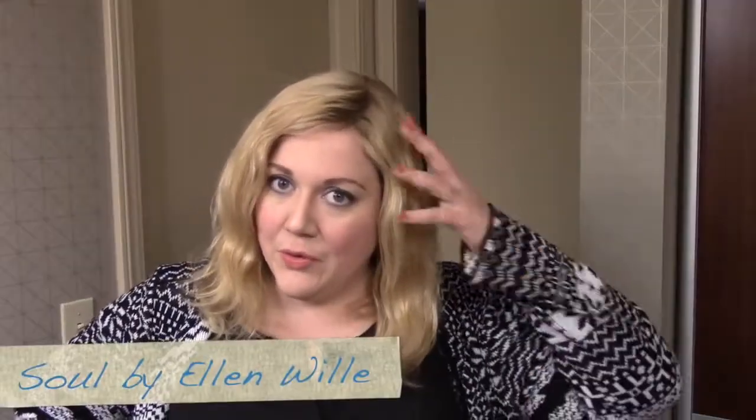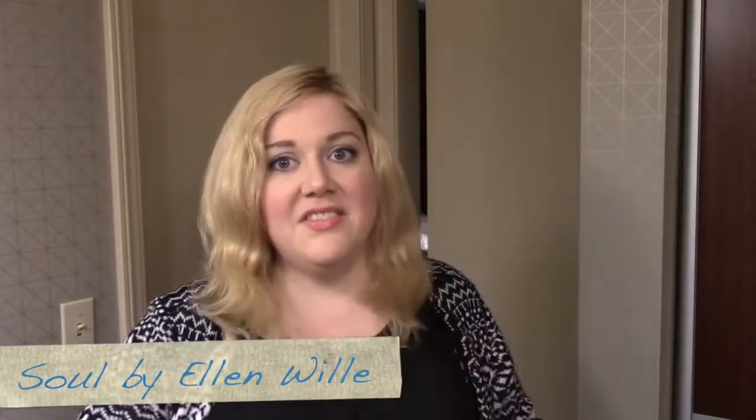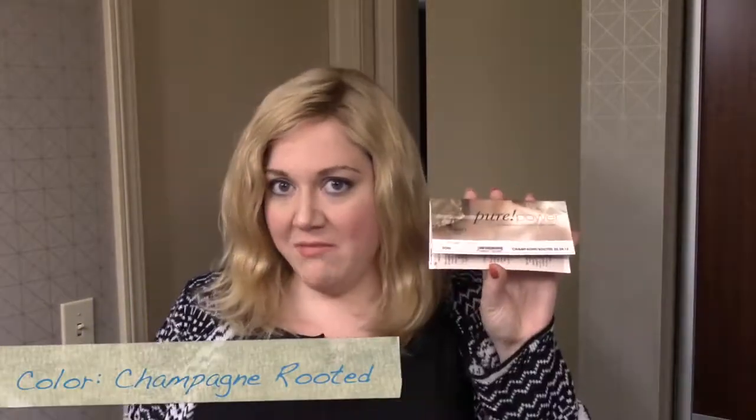Hi there wig lover, this is Heather from CysterWigs.com, and today I'm bringing you a review of the Soul Wig by Ellen Villa in the color Champagne Rooted.